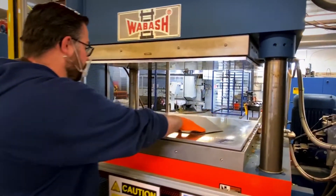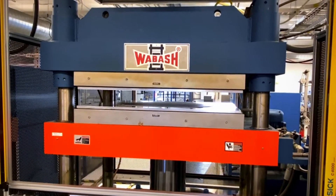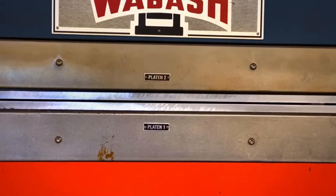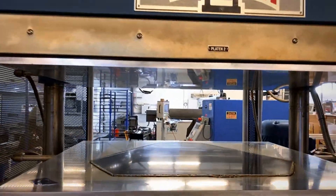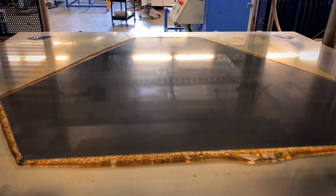Once the air is pulled out, they move to the press. Each press is heated to 350 degrees Fahrenheit and compressed to 300 psi of pressure for over an hour. This creates a sheet of carbon fiber laminate which is super strong.